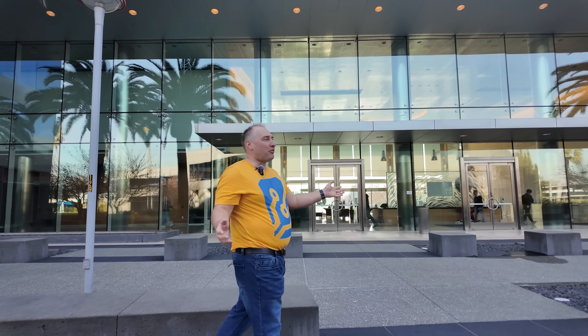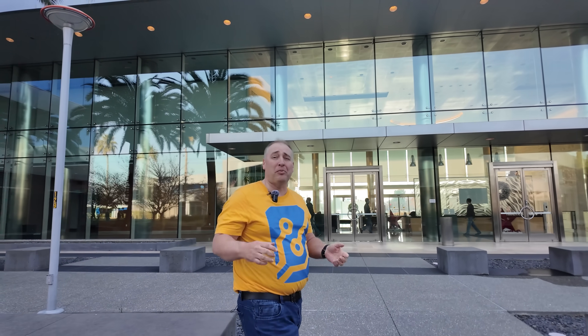Because we're here at Marvell's headquarters in Santa Clara, California, both George and I had to travel, so we have to say that this video is being sponsored by Marvell. With that, let's get to it.